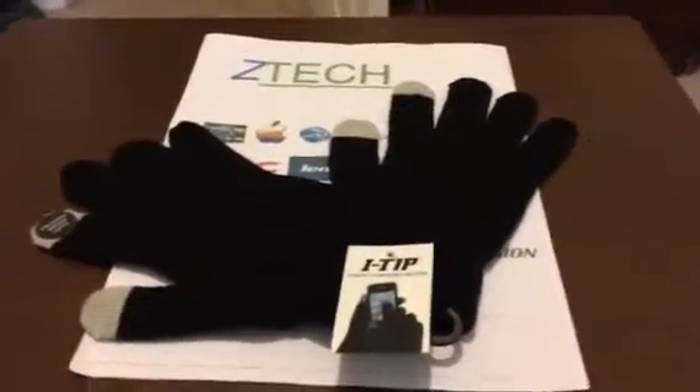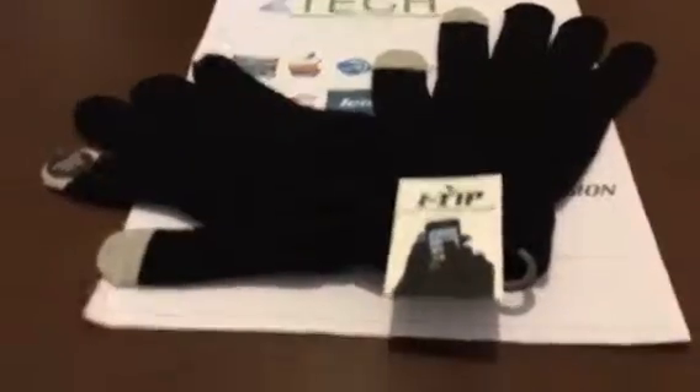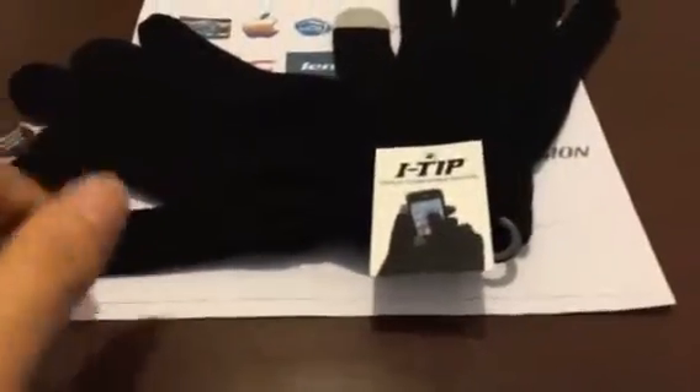Hey, what's up YouTube, Zach's Fun here from ZTEK. It's snowing, at least where I am, and if you guys have a phone and you're wearing gloves and it's not sensing your finger,